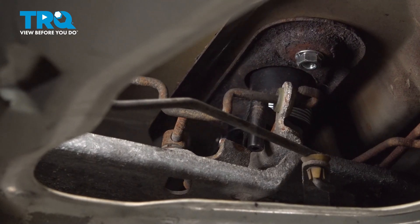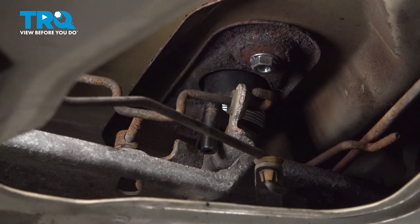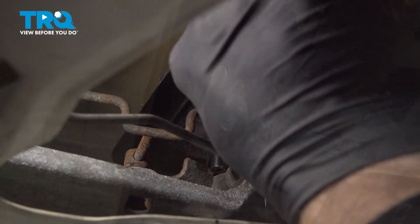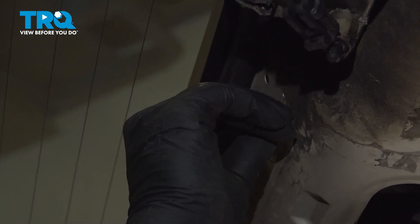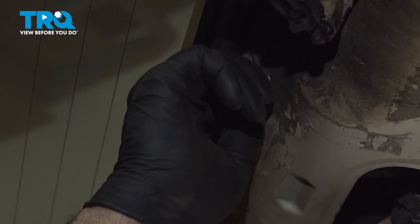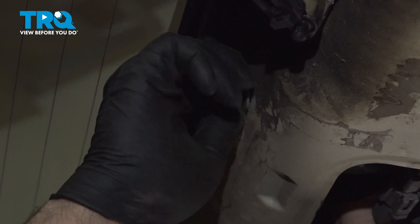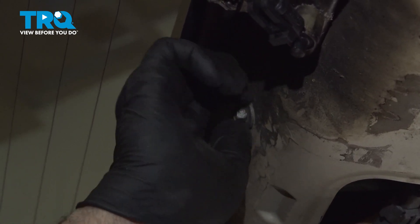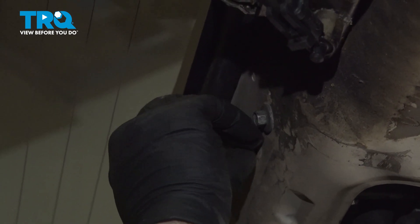Tighten down the other side and make sure that's nice and snug. Double-check this one here as well, then install the bolts for our wiper motor bracket. On the back of these is a rubber grommet with a nut inside of it — just want to make sure you can catch that. Then go ahead and do the same on this side.